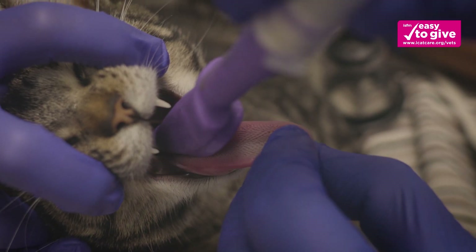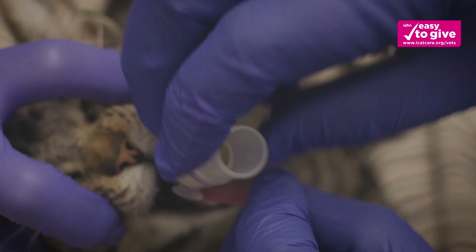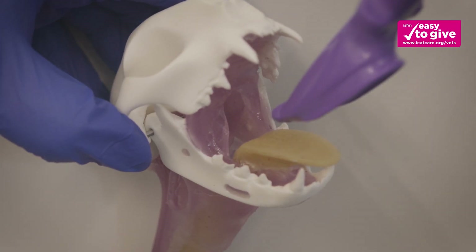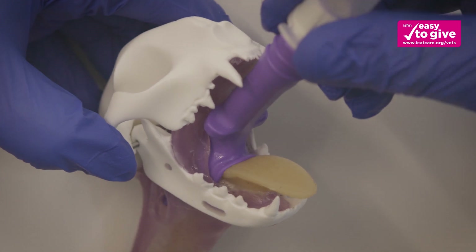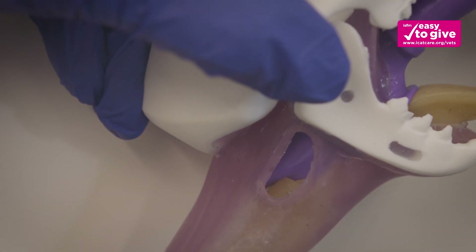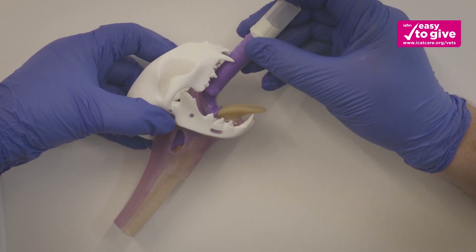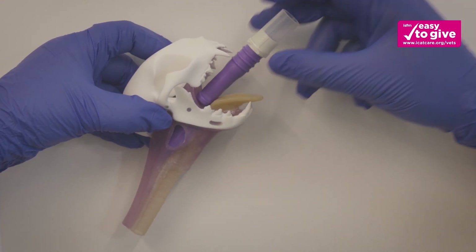Holding the patient's tongue, place the V-Gel on the tongue with the skirt splayed out, not tucked underneath. Gently advance the V-Gel into the pharynx. A subtle drop will be felt as the V-Gel passes over the base of the tongue and into position, with the V-Gel shoulders against the pharyngeal arch.